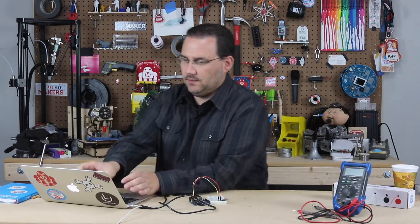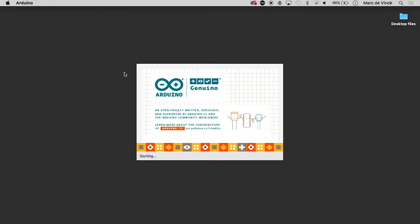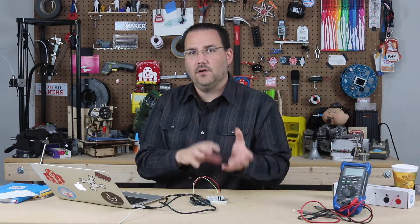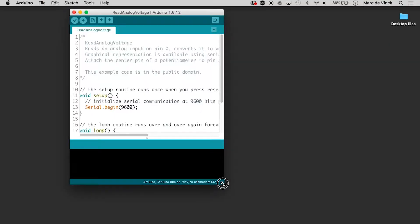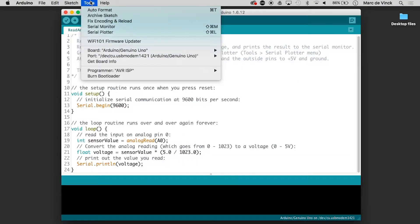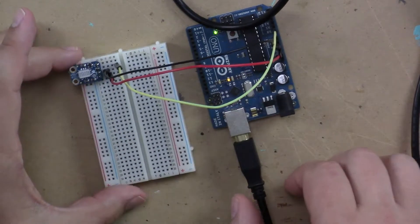Let's load up Arduino. I'll go to Examples > Basics > Read Analog Voltage. This will take the sensor data and convert it into an analog voltage we can use with the Arduino — all we need to do is read the voltages coming in on analog zero. Let's plug in the Arduino. It looks like we're connected properly, so let's upload the code. It's uploading now — you can see the lights flashing.